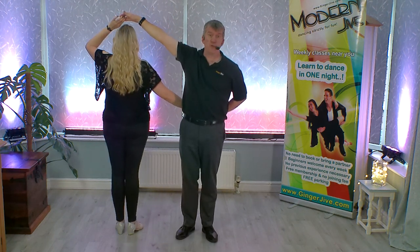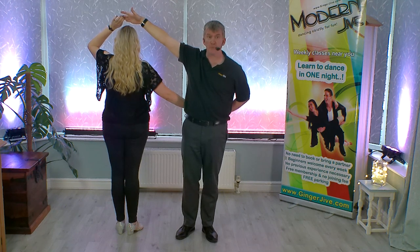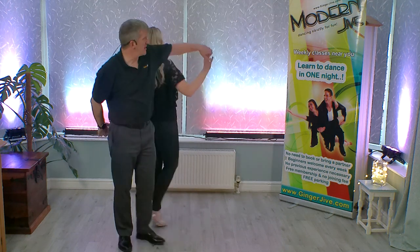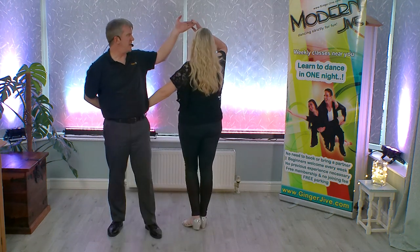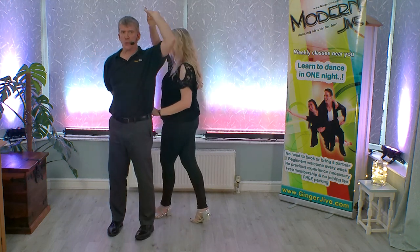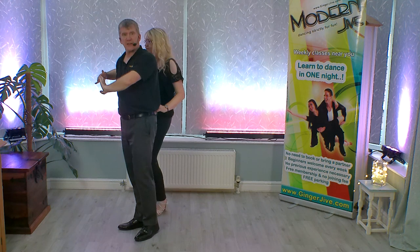From here we can finish off with the reverse pretzel. So we have the right hand high, left hand low. We can go back to back as we lower our right hand and we raise our left hand over our partner's head. As you drop that left elbow down, you just turn your back to your partner, taking the left hand over your head and dropping it down in front of yourself.